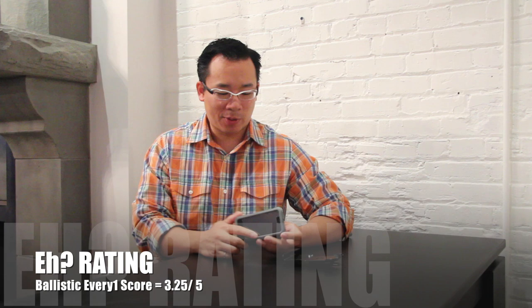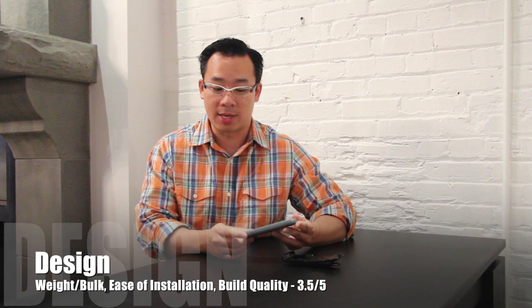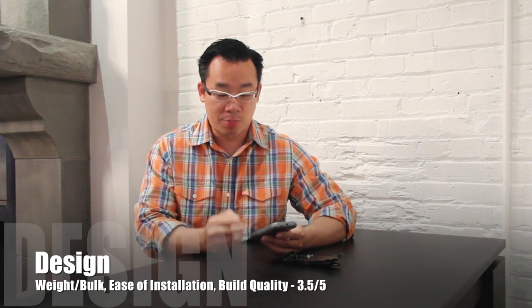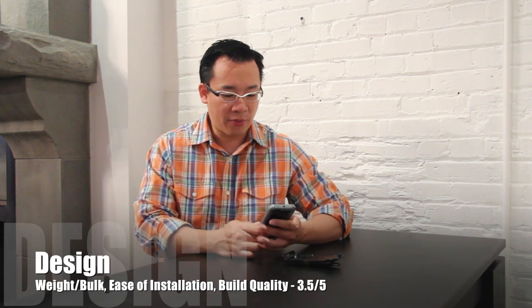It's a pretty decent case but there are some really odd things that really knock it down a few notches. Ballistic makes about four to five different cases for the iPhone 5 and the Everyone is about second from the top. There's one case that's higher than this — I think it's the Hardcore Max — that is tougher than the Everyone. The first thing you'll notice is that the Everyone case is actually fairly slim for a rugged case, and this is one of its better features. The design seems to work fairly well.